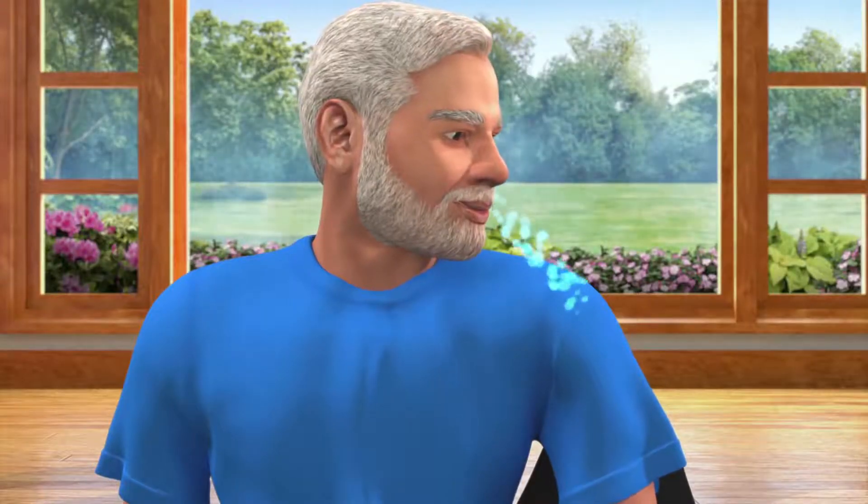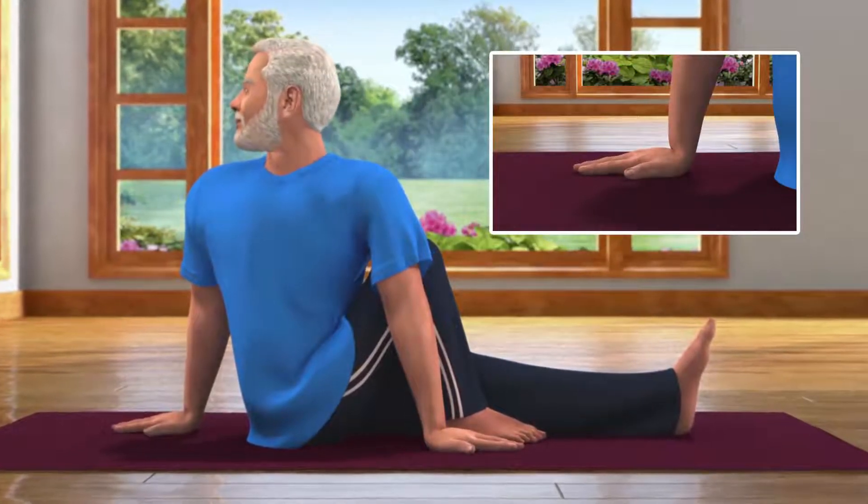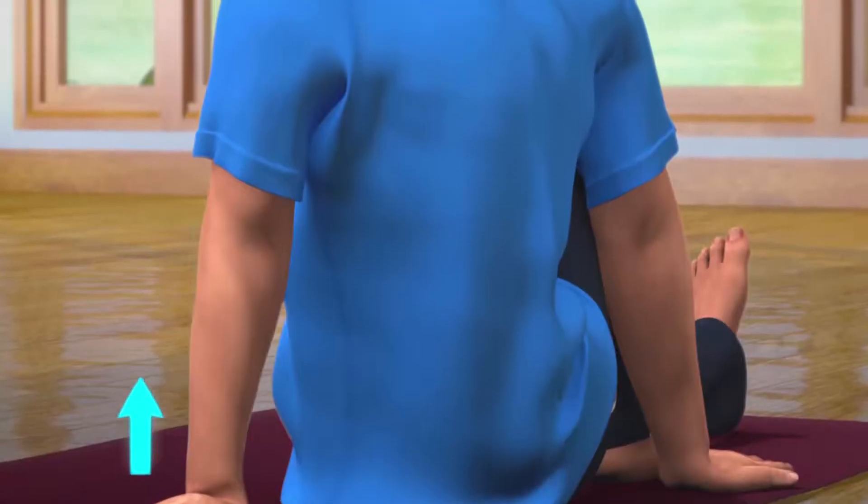While slowly breathing out, turn your right hand back and twist your body and head towards the right. Make sure that your back is straight.